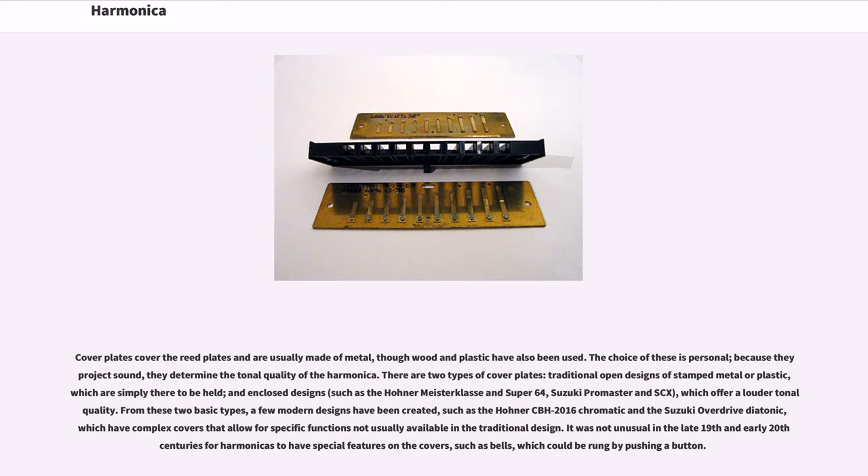Cover plates cover the reed plates and are usually made of metal, though wood and plastic have also been used. Because they project sound, they determine the tonal quality of the harmonica. There are two types of cover plates: traditional open designs of stamped metal or plastic, and enclosed designs such as the Hona Masterclass and Super 64, Suzuki Promaster and SCX, which offer a louder tonal quality.